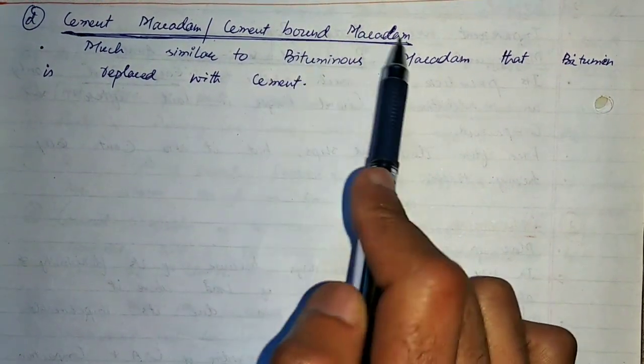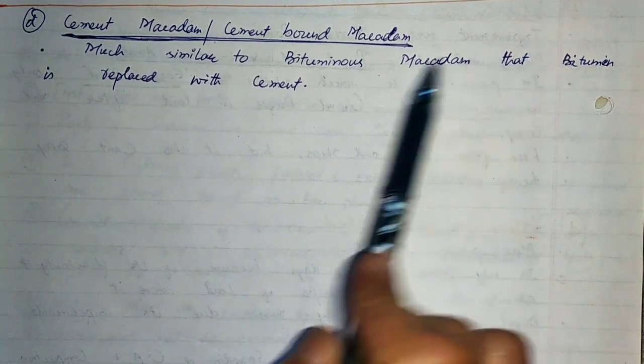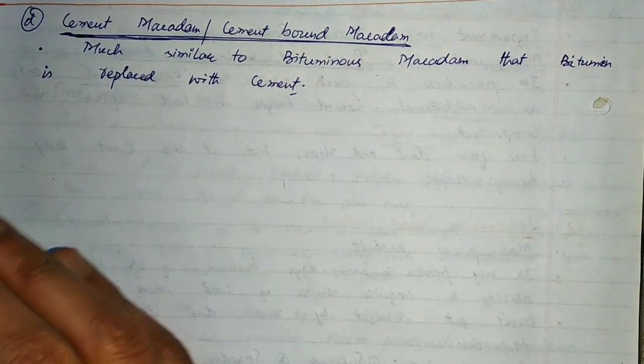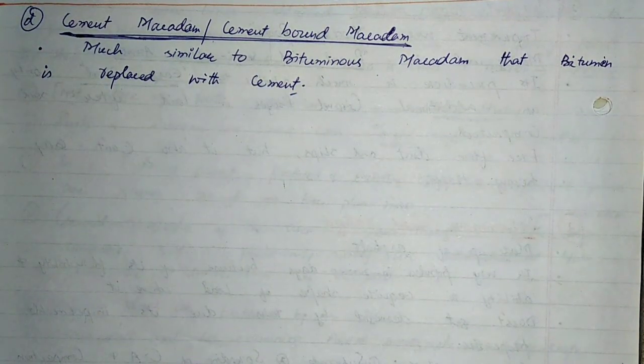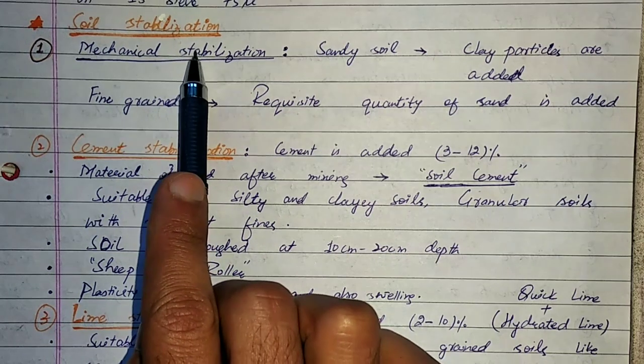Cement Bond Macadam, simply known as cement macadam, is much similar to Bituminous Macadam except that bitumen is replaced with cement. The process is almost the same; the only difference is that cement is used as the binding material.